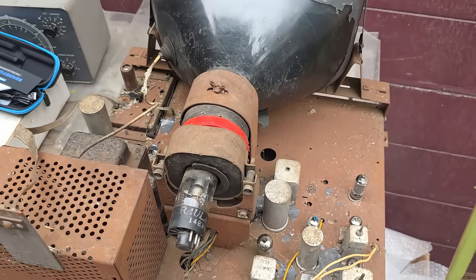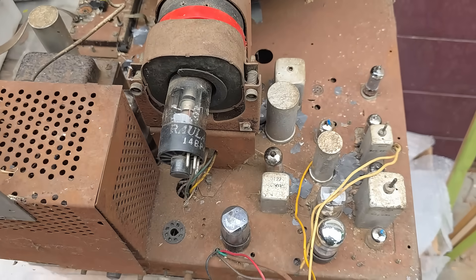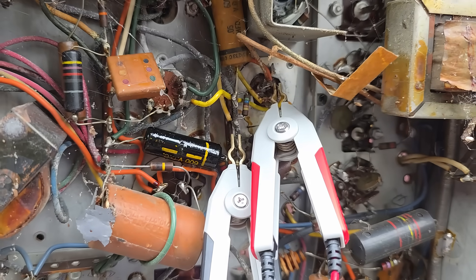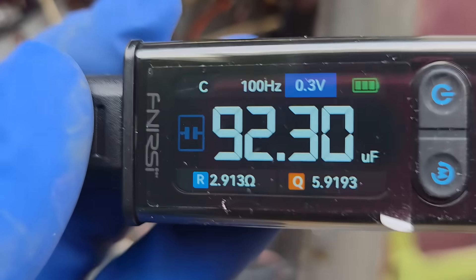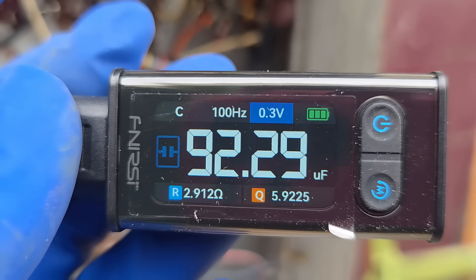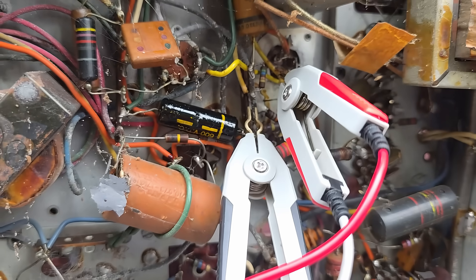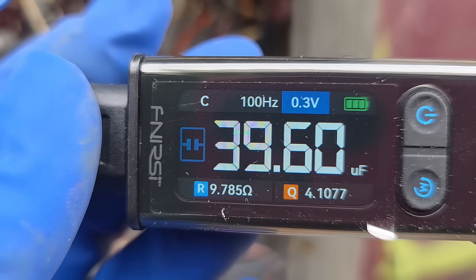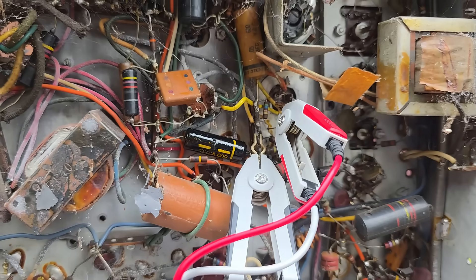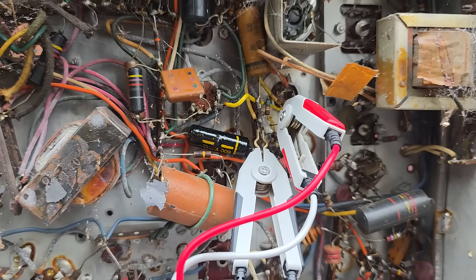Let's do the electrolytics in this lovely vintage television set - we've got one, two, three sections. We'll do the ESR and value on these. For electrolytics you want to set the frequency down low, 100 Hz, and I set the amplitude to 0.3. The first electrolytic section is 92.29 microfarads and the ESR is 2.9 ohms - that's good. The next section is 39 microfarads at 9.7 ohms ESR - that's probably okay, a little tired.